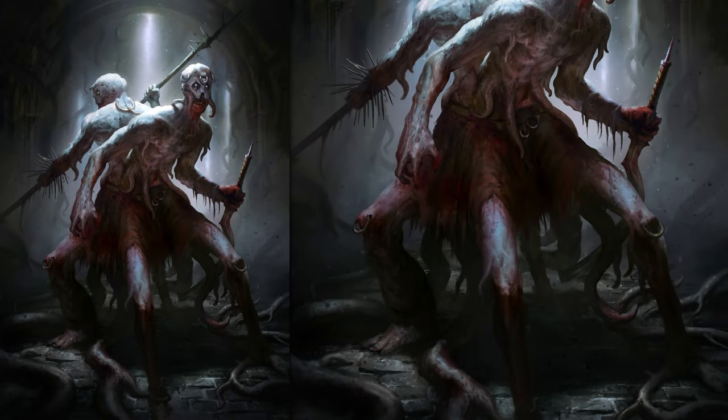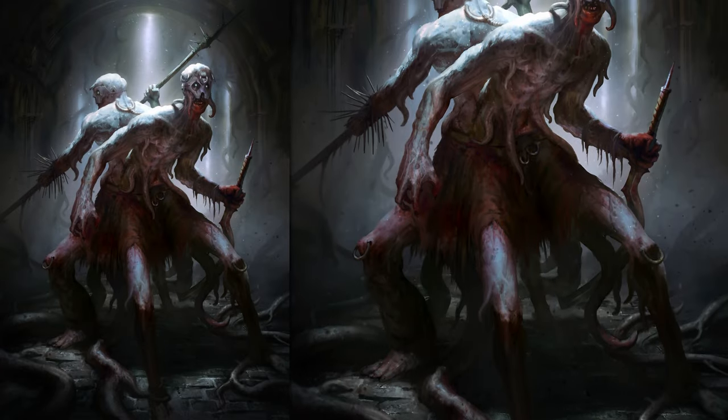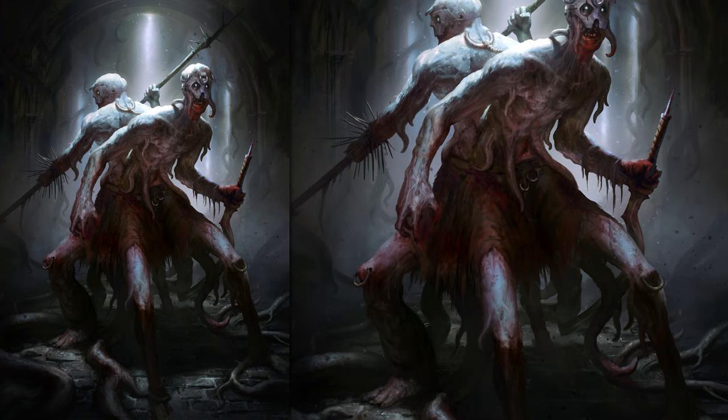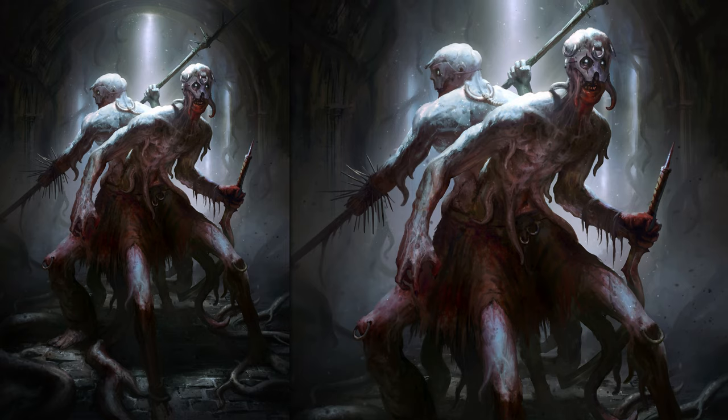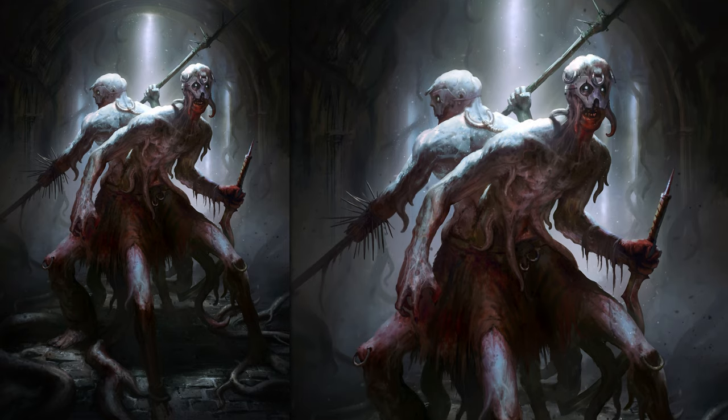Hello everyone. Today I would like to show you how I painted these twin guys in a dungeon, and also I would like to discuss with you a topic about how to help your art and what you can use. Enjoy the video.